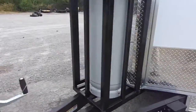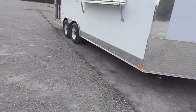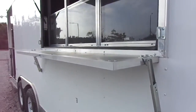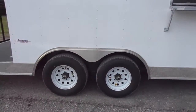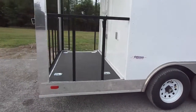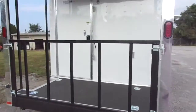We have crank jacks on all four corners. There's a 3 by 6 concession window with glass and screens, and a fold-down protector for transport or when closed, plus a flip-up counter to serve off of. Dexter 5200 pound axles with brakes on both axles. These have radial tires — the customer chose to upgrade to radial tires. There's also a rear removable railing.